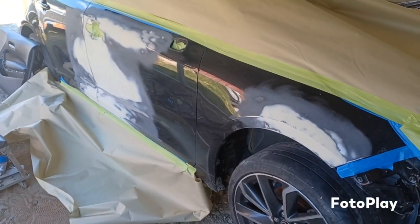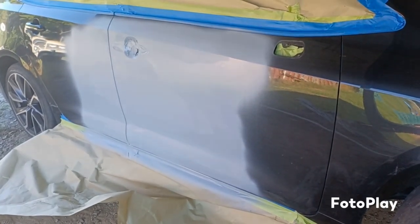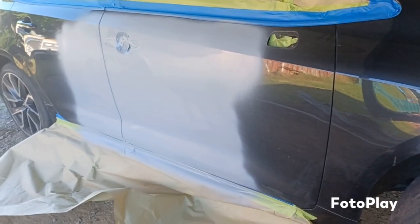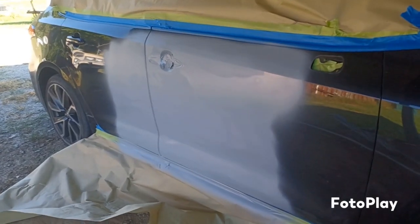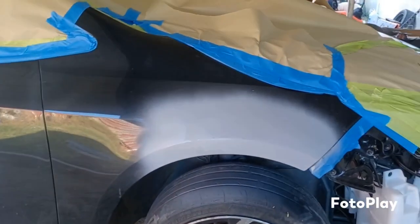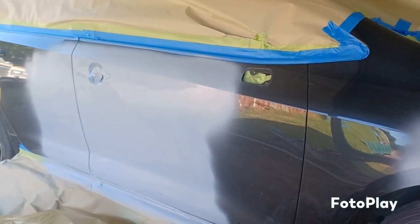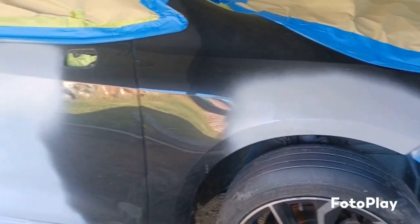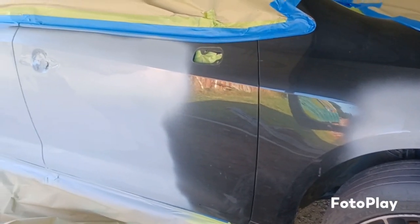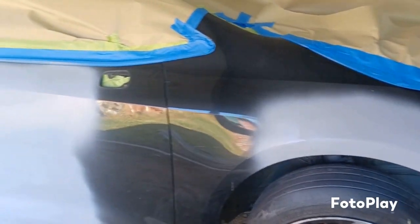There's some primer on it — it ain't high build, that's just a primer surfacer to cover up all the bare metal. Got the fender done. I wish I had a paint booth — I could make it look even better. The paint booth is taken up, so all I can do is use the base I've got left over and color in over the primer spots, then clear the two doors and the fender. At least it won't be riding around with primer spots.